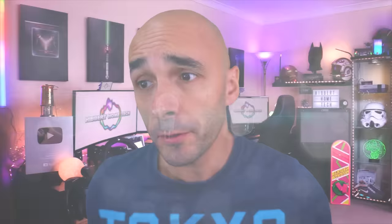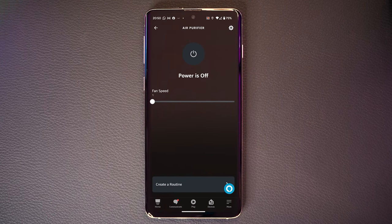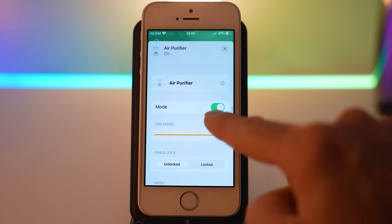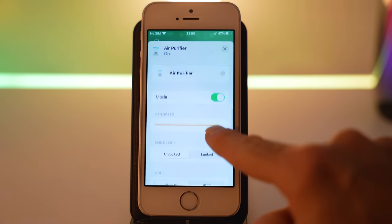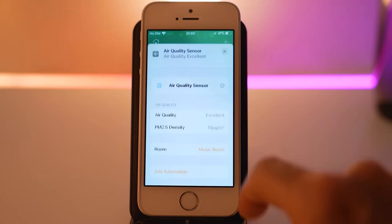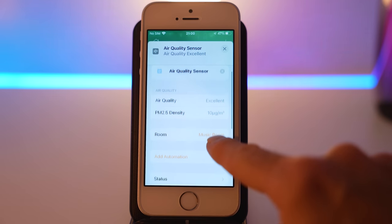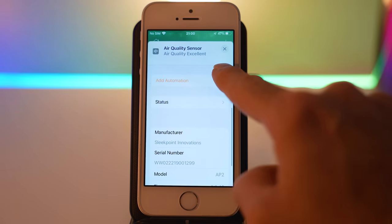One thing that amazes me about Thread is just how much of the product's capabilities are advertised to Apple HomeKit. Whereas my old air purifier advertises power and fan speed to Amazon Alexa, this Thread air purifier is advertising power, fan speed, mode, and child lock to Apple HomeKit. But not only that — HomeKit can also read in the air quality data from the unit, which is something I have never seen on any other smart home manufacturer or protocol.